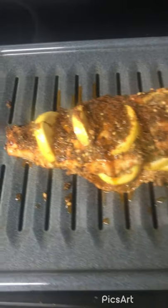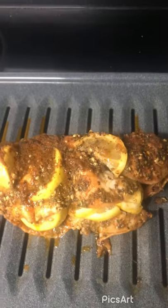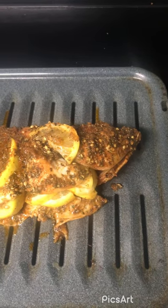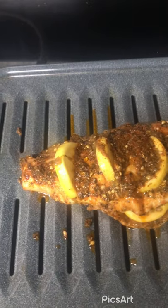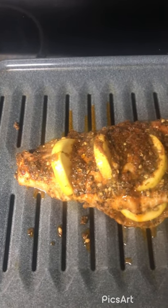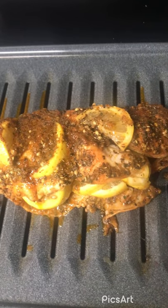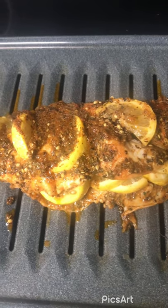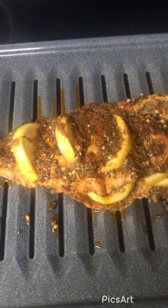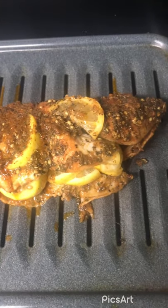So now I put the snapper on a baking rack and I'm going to put the oven on 400. The remainder of the marinade is in the roasting pan, and you're going to put it in and bake on each side for at least 10 to 15 minutes each side.